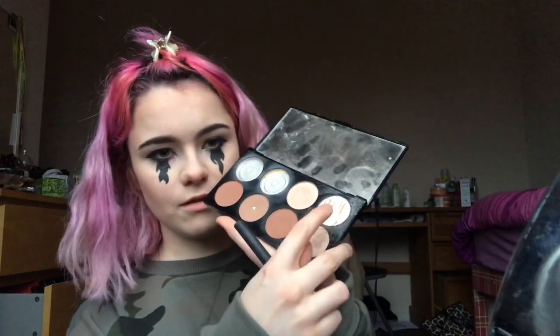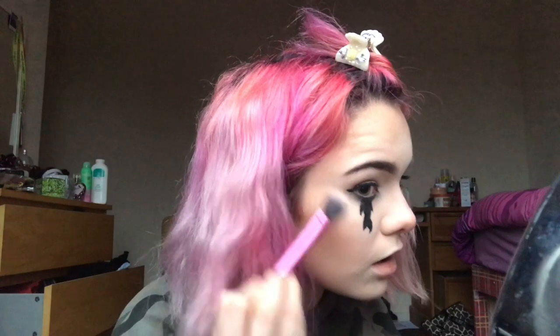This Revolution palette — which I've had for ages but I can't get myself to get rid of because I absolutely love it — I'm using this baked highlighter here. I put it under my eyebrow as well.